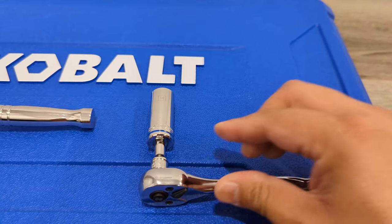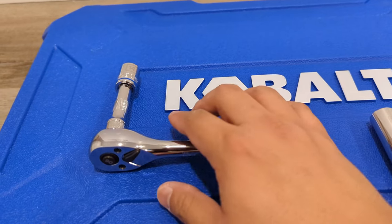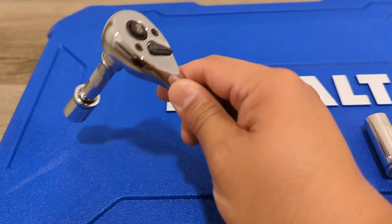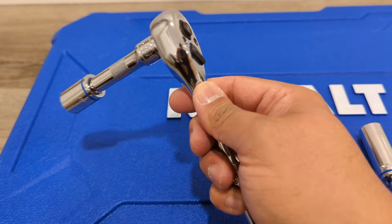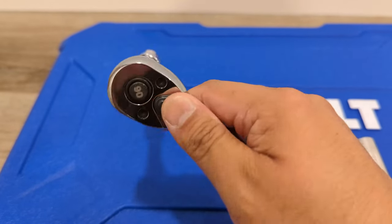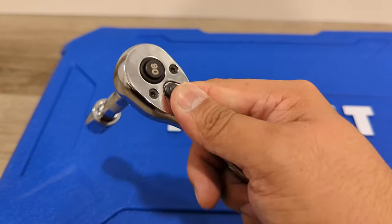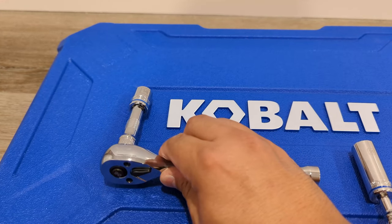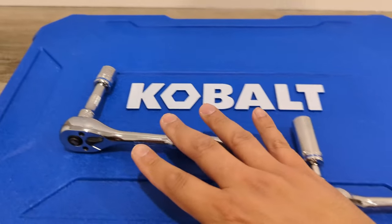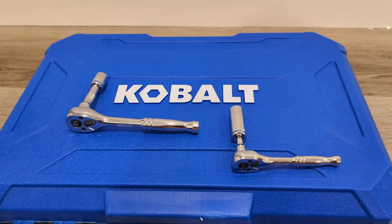The best part about this set, especially at $62, is the 90-tooth ratchets that Cobalt has. These ratchets feel really good in hand. They're heavy, they click very well. Here's me picking them up and showing you what they look like. While the case itself is made in Vietnam, the ratchets are from Taiwan. I did verify that by looking up the model numbers online.